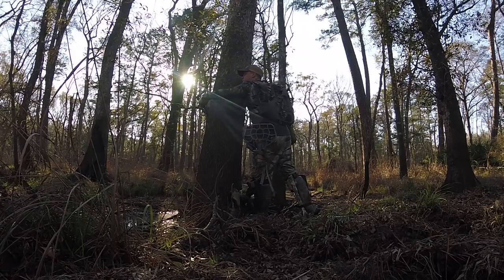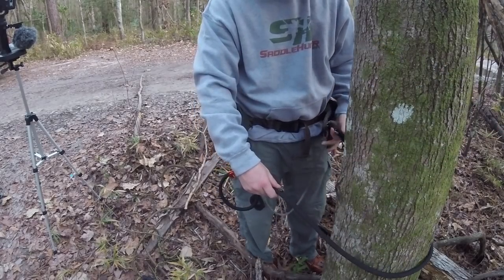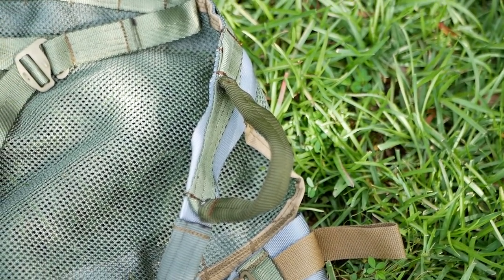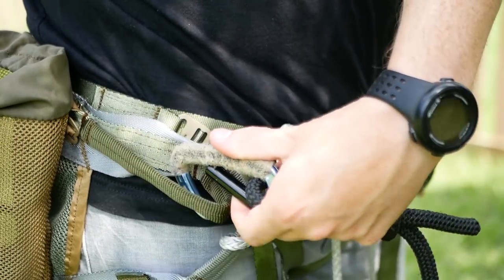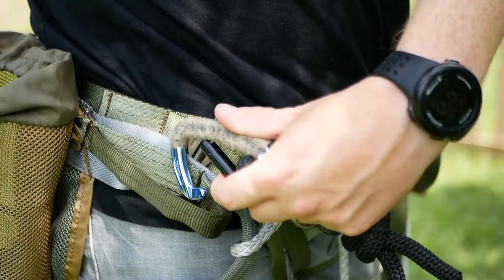We also changed how lineman's loops work. My background is that I've hunted out of a sit drag and used the loops built into it for my lineman's belt. Scott Hamilton — the founder of saddlehunter.com — suggested we add dedicated lineman loops. So we reinforced those, moved them as far forward as we possibly could, and made them extra large so you can clip in and clip out your carabiners super easily. I was actually not a fan of this to begin with and butted heads with some of the other designers. But in the end, it's better for saddle hunters and it makes sense — I think it's a great feature.